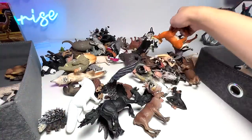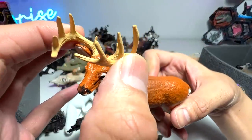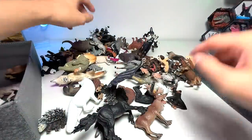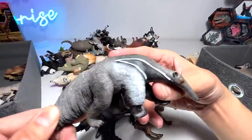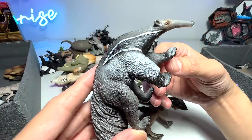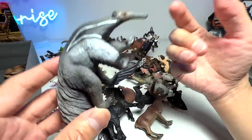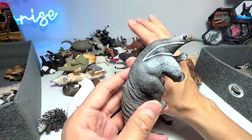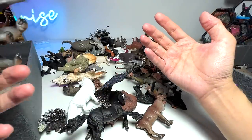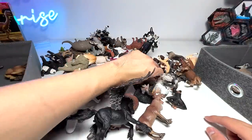Next up, we have the white-tailed deer right here, and white-tailed deer actually change their antlers every year. What else? We have a giant anteater. Do you guys know that giant anteaters are actually quite big — they were roughly about the same size as a lion. I saw them right in front of my eyes at my local zoo, which is known as the Night Safari. It was very, very cool to be able to see a giant anteater right in front of my eyes.